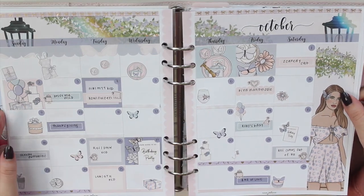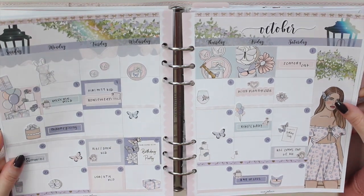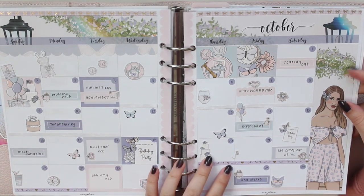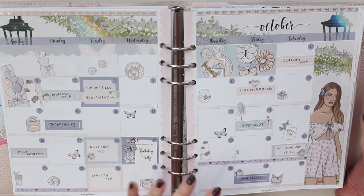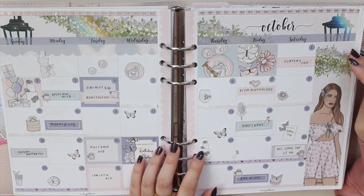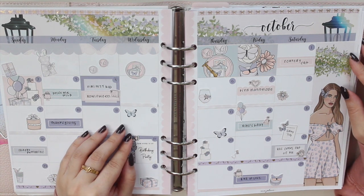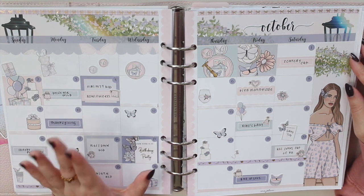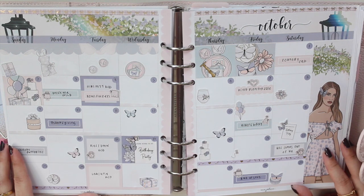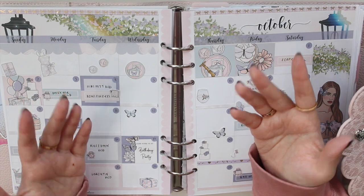Here is the finished spread back in my planner. I really like just the little pops of foiling — it's not too much — and I really love the colors. I hope you guys enjoyed this plan-with-me for my birthday month! If you're interested in the stickers or printables from my shop, use code SAVETEN to save 10% off, and I am going to be having a birthday sale, so definitely look forward to that. Please don't forget to like, comment, and subscribe, and I'll see you in my next video. Thanks so much for watching, bye guys!